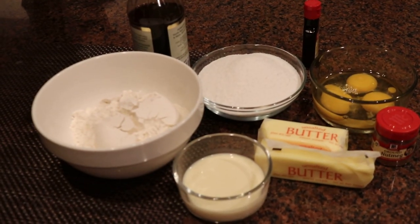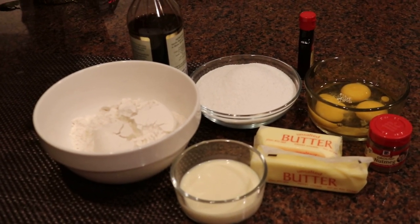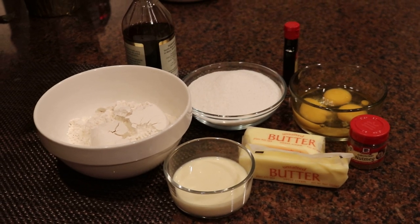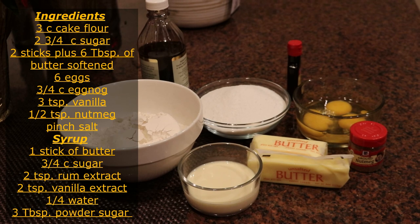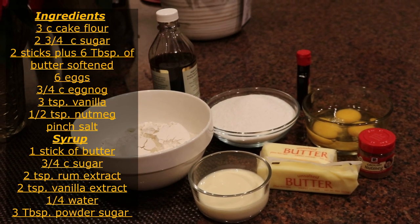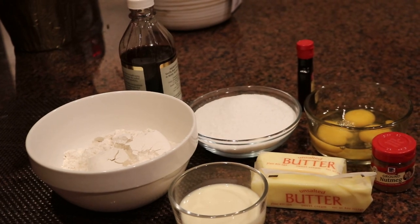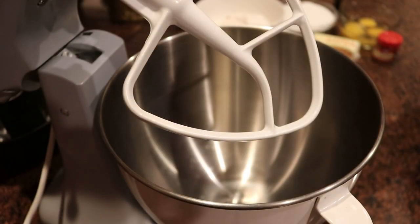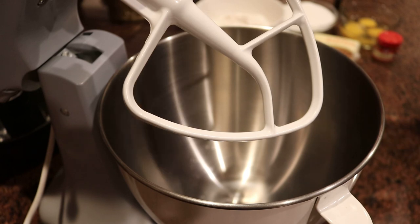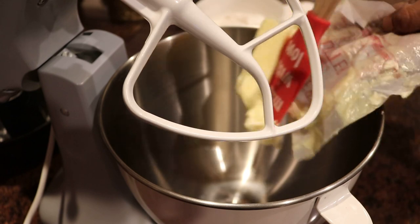As every great pound cake recipe has in it, I'm using flour, sugar, butter, eggs, vanilla. I'm also using some rum extract, nutmeg for this cake, a little bit of powdered sugar, and of course the eggnog — let me not forget the eggnog.